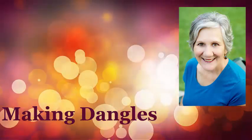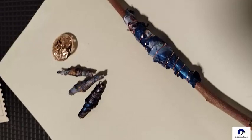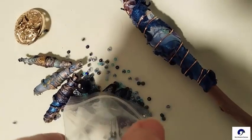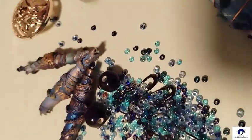Hi everyone, Patty here. Come and join me today as we explore the many possibilities with dangles for our journals. I will be using my accessory bundle from my Etsy site, which has three Tyvek beads already made for you, a wire-wrapped stick with Tyvek, plus a variety of beads and bulb pins.